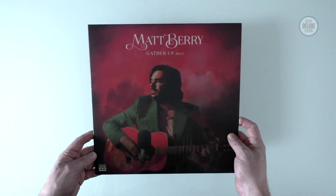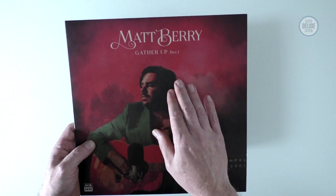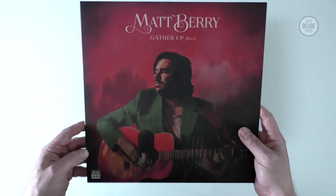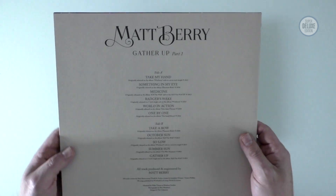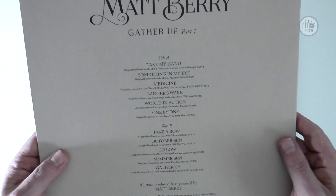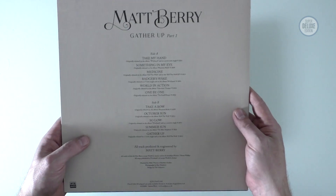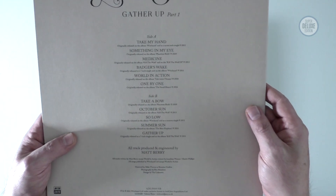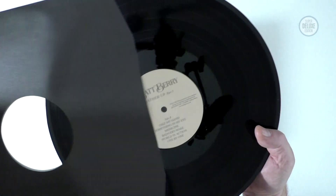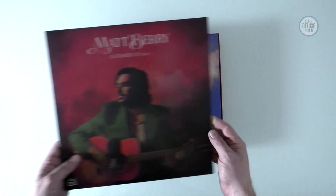What we have now are five records in five sleeves for the various elements of the box set. Gather Up itself is kind of a best of - on CD it's one disc but there's two records here, highlights of Matt's career including Take by Hand, which some of you may know as the theme tune from Toast of London. These are all pressed on black vinyl, and they're not in polyliner sleeves which is slightly disappointing.